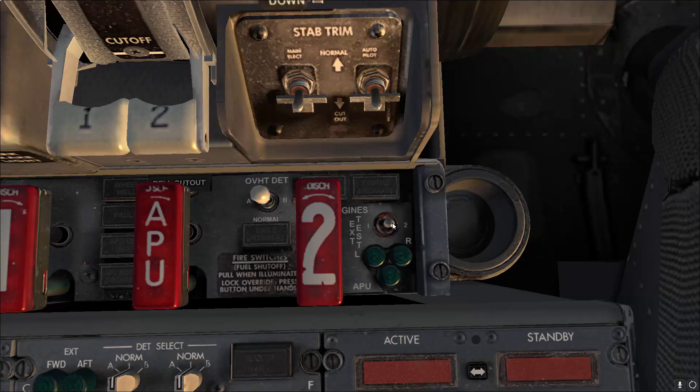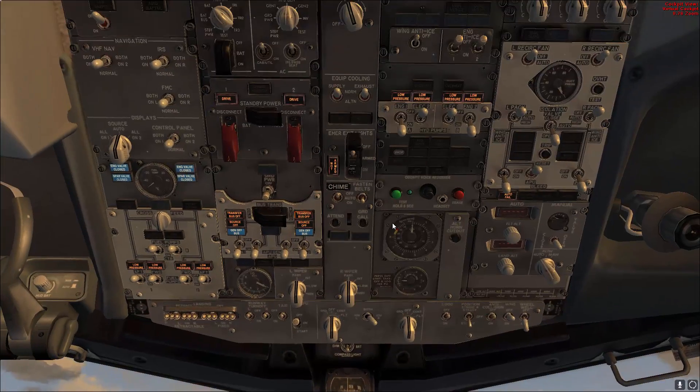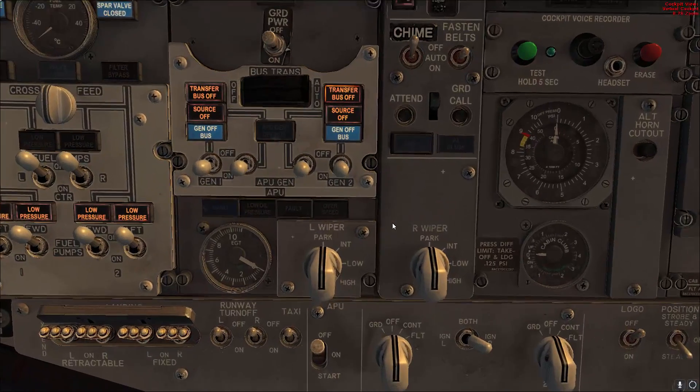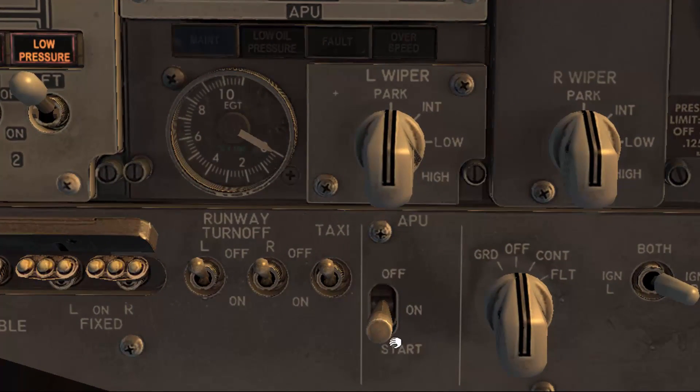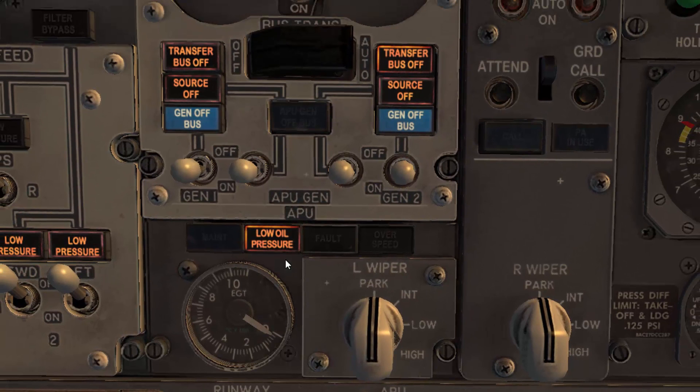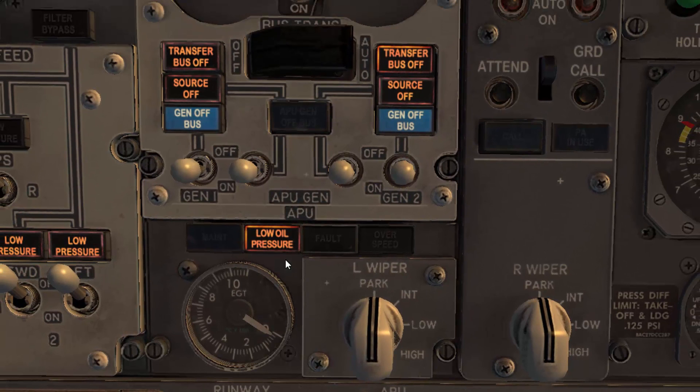Go back to the overhead panel to start the APU. Hold the APU switch in the start position momentarily, then release. It will take some time for the APU to start — the EGT will increase, peak, then decrease and stabilize. The low oil pressure light will illuminate, which is normal for the start. The indication that the APU is ready to load is when the APU low oil pressure fault light is extinguished.